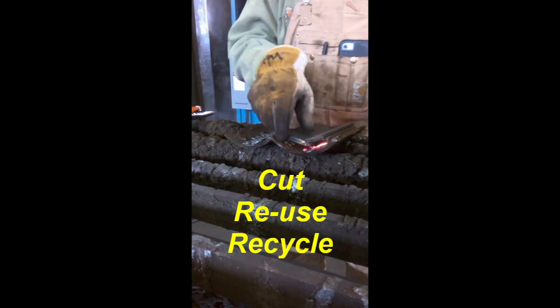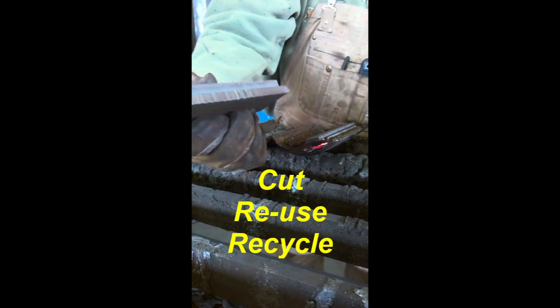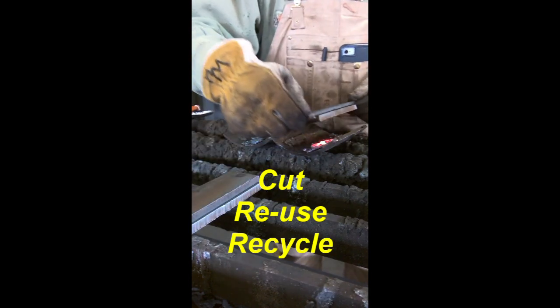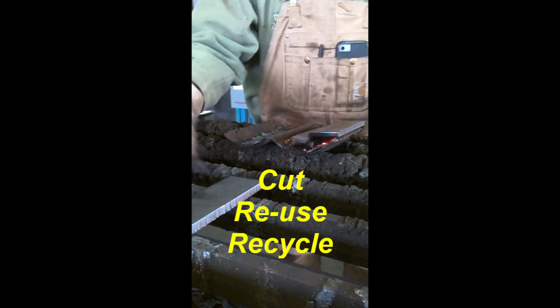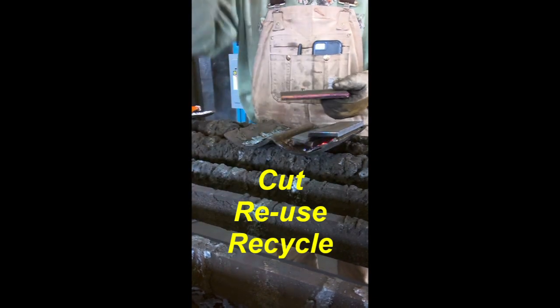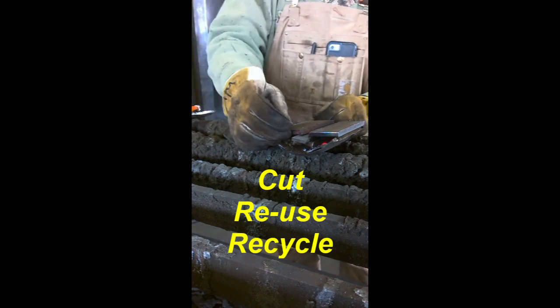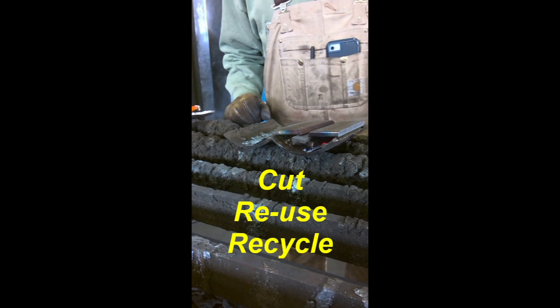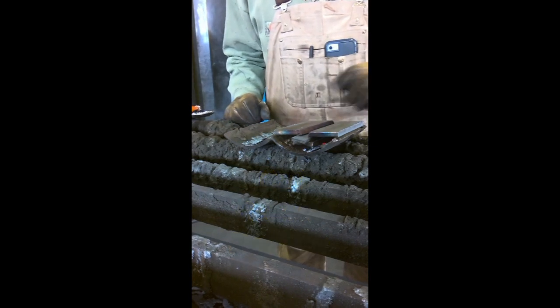So we've got two nice clean bevels - we can reuse them again on this very same backing strip. What we're going to do is flip them back over, take them back over to your table, get your spacing right, tack them back in, and you've got another V-groove. You should get two V-grooves out of each coupon after you finish welding it, then it goes to scrap.